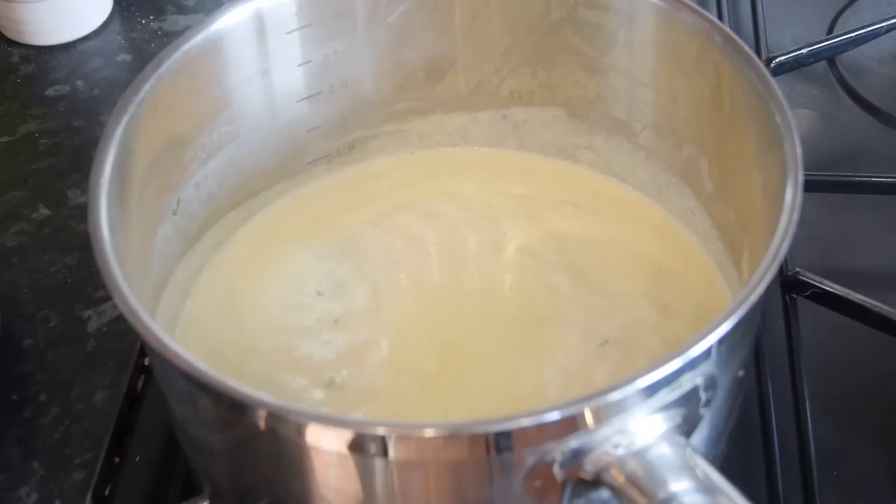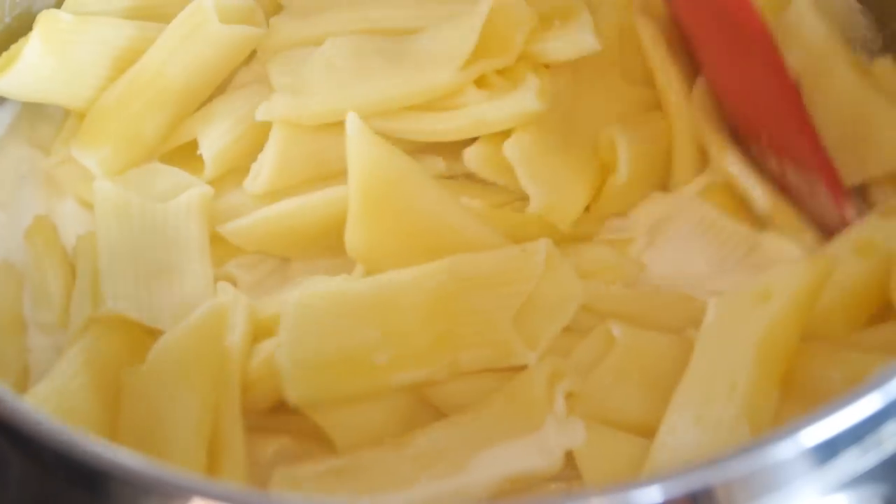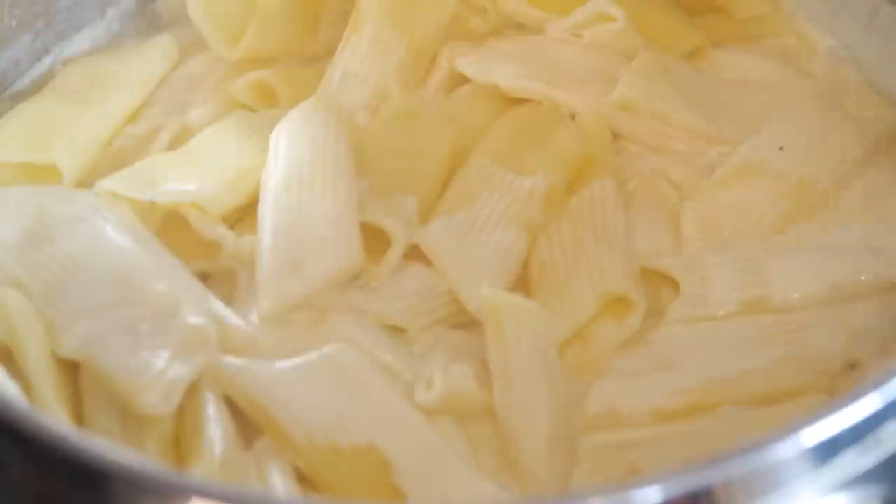Whilst you're waiting, slice up your chicken breasts, and then once the cream starts to bubble, tip in your drained pasta and stir it through with a spatula to coat it and warm it through.